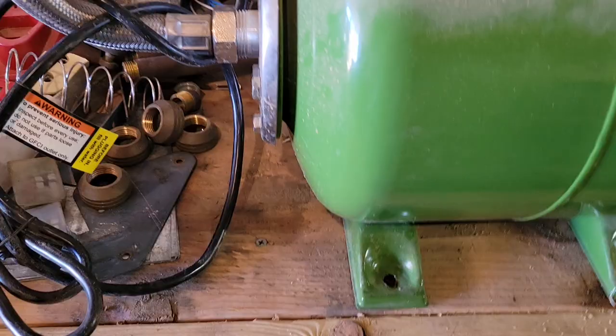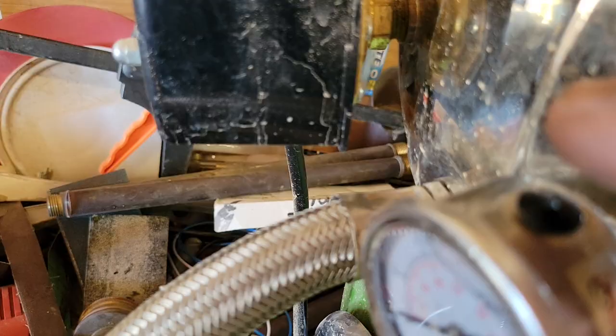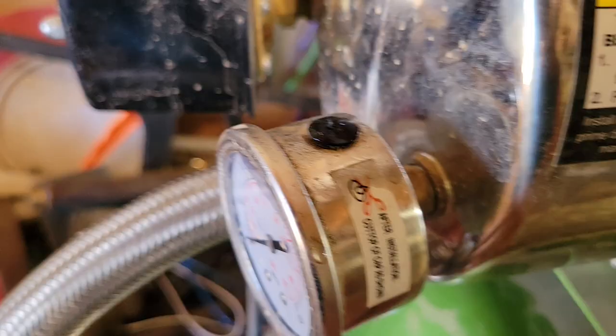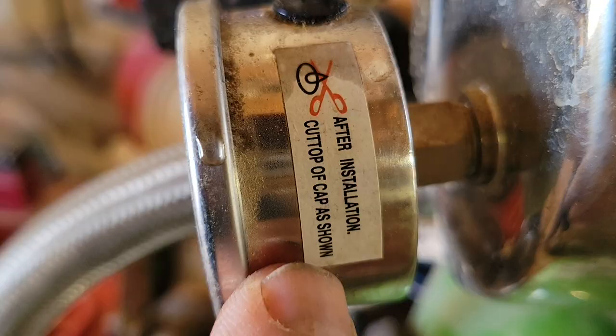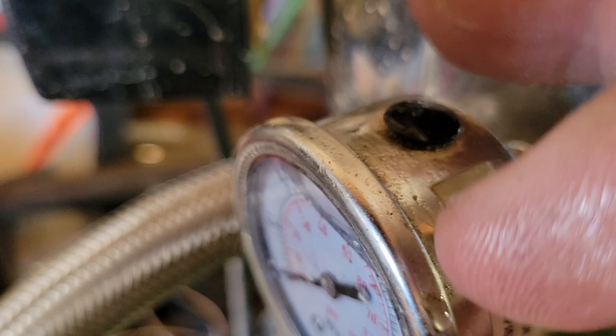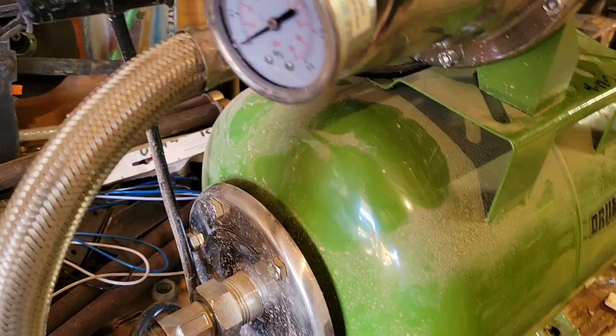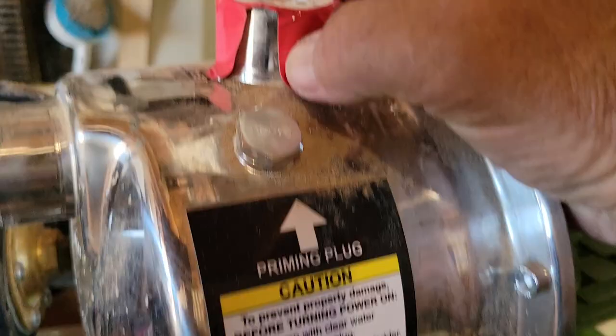On top of the pressure gauge there's a little rubber fitting with a nub on top. The instructions from Harbor Freight are a bit confusing on this, but the label actually says: after installation, cut off top of cap as shown. I just use a box cutter to nip it off. These things are apparently filled with some kind of oil, so cutting the cap allows for pressure equalization — make sure you do that.